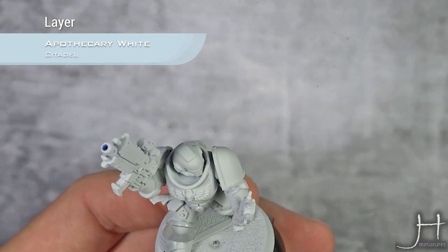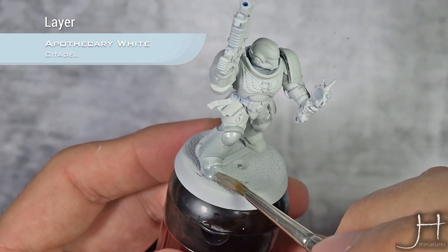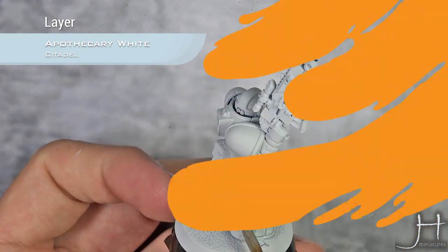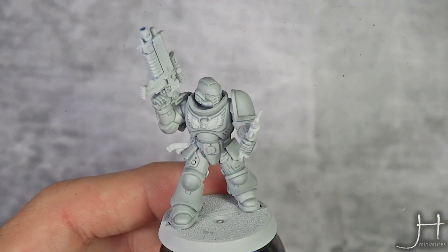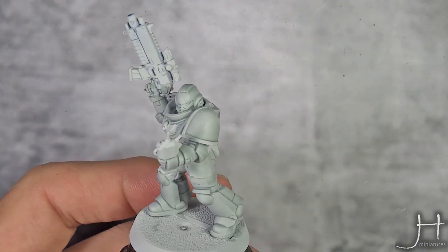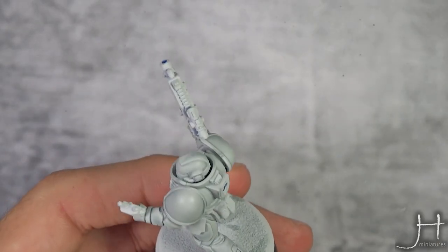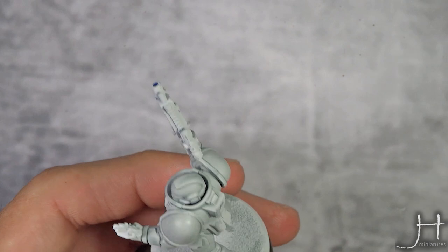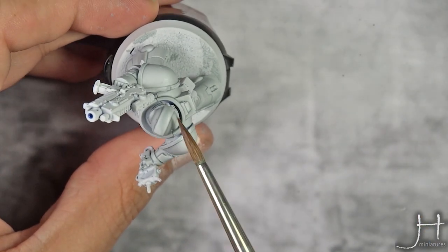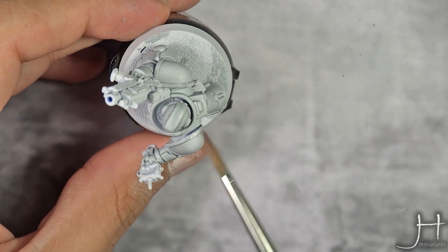Let's keep doing this all over the model. So our Apothecary White is now completely dry, and if you made some mistakes, or the contrast paint has pulled too much where you don't want it — for example, on top of his head here, I really don't like that much paint there, it looks really bad.